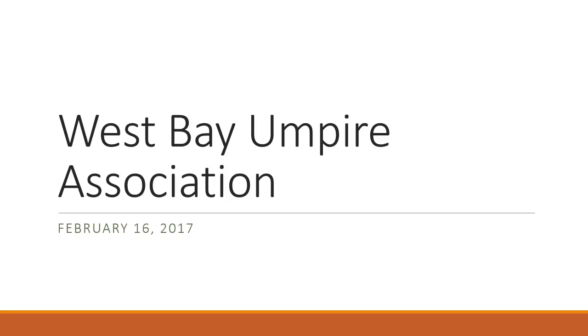Hello and welcome back. This is Dave. We're going to go through the meeting content from the meeting scheduled for February 16th, 2017. This meeting may be rescheduled due to snow — who knows what's going to come up. This is all being pre-recorded.